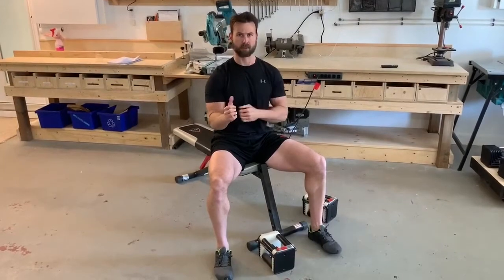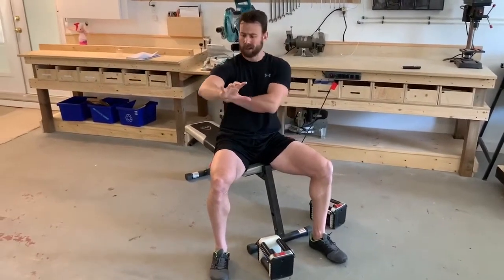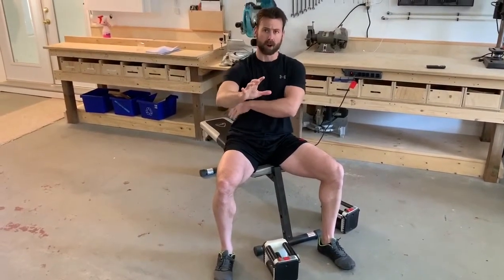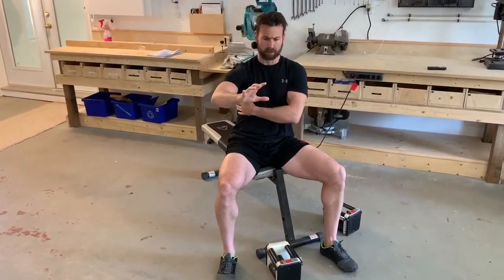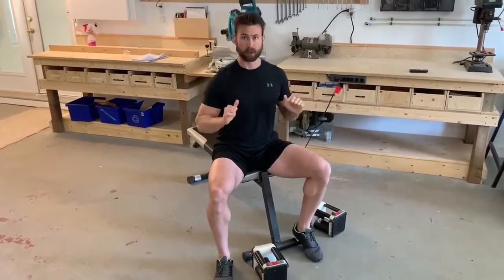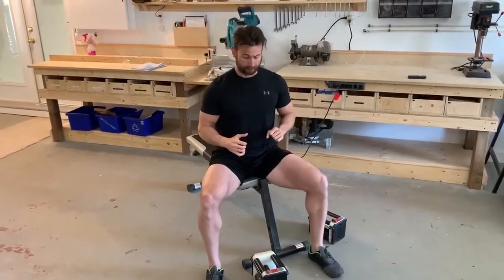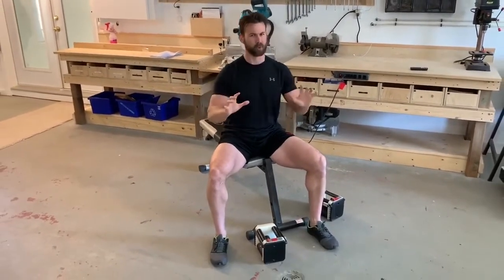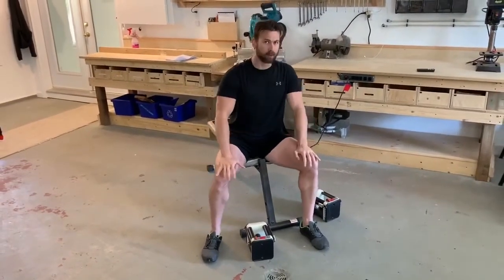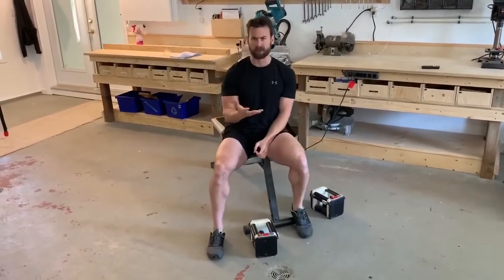The happy medium is somewhere in the middle. Think of it as having a softball between your tricep and your ribs, and you want to keep that softball there. Whether you're doing a push-up or a press, keeping elbows in that middle position is going to be more shoulder-friendly.